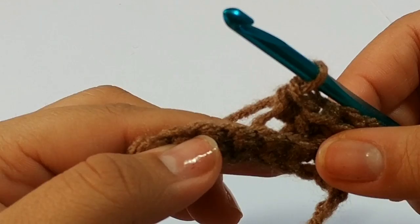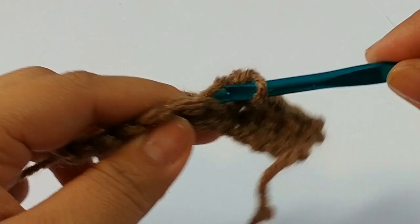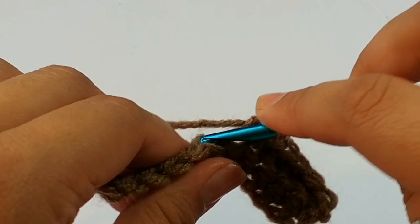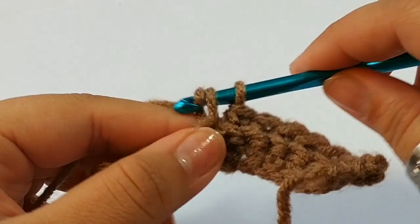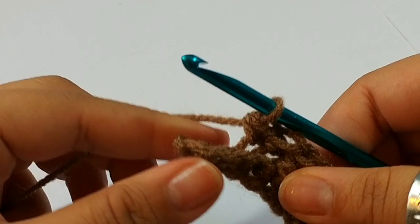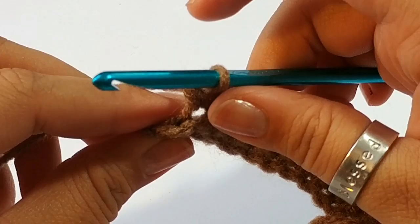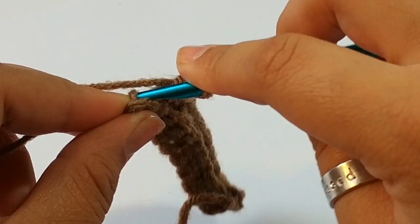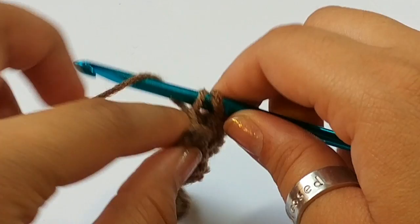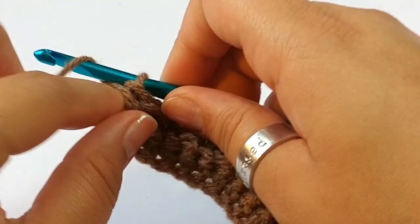Continue counting: 4, 5, 6, 7, 8, 9, 10, 11. We will have 1 more left — it's going to look like a shy stitch, but you're going to go into that for number 12. Remember, working into the back loops only, then pull through. So you have 2 rows of single crochet in the back loops of your band for the neck.